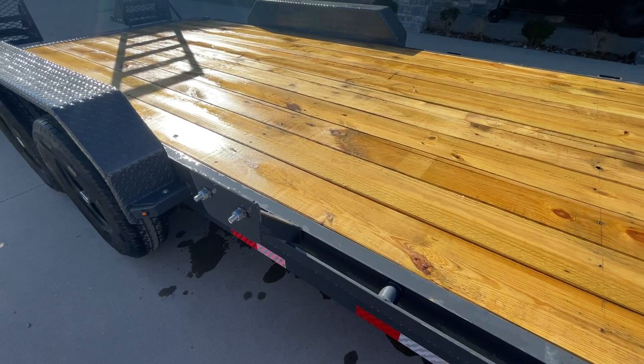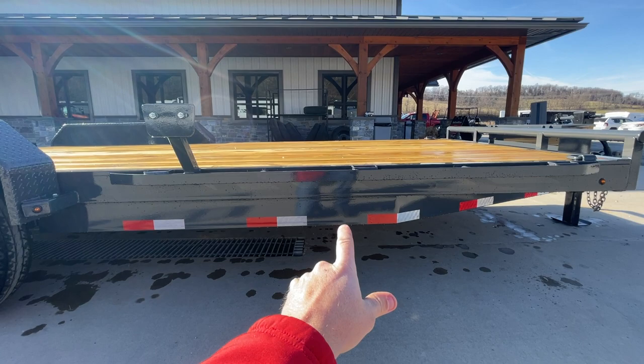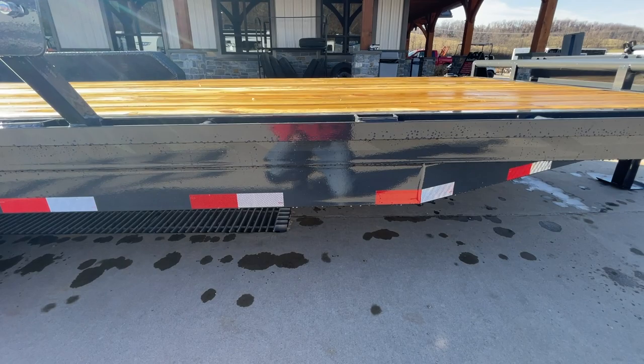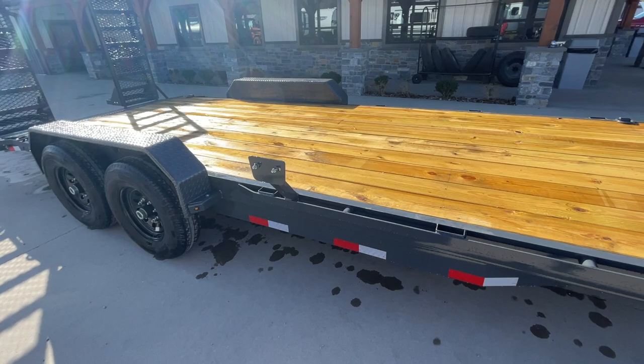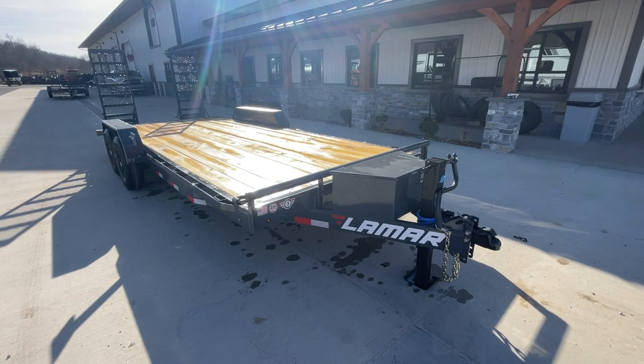Spare tire mount is an option — it gives you a nice spot if you want a spare tire. The tongue and frame is similar to most manufacturers — a six-inch channel full-wrap tongue and six-inch channel mainframe. One thing that may be different on Lamar is the 16-inch on-center cross members — economy models might be 24 inches. These are structural channel cross members, not formed steel. It has brakes on both axles, a straight axle rather than a drop axle. Straight axles tend to be more durable. You've also got a sealed wiring harness underneath and spring suspension.